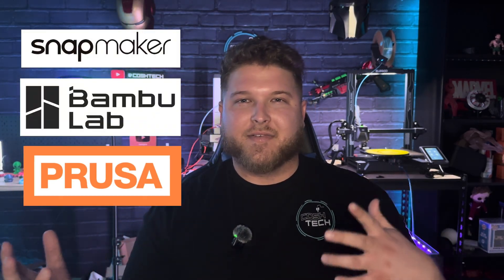But then Snapmaker, Bambu, and Prusa have all made these different multi-tool head printers and are completely changing the game of 3D printing, almost making the AMS and the ACE Pro obsolete technology. So in today's video we're going to answer: what is the difference between multi-filament or multi-color 3D printing and multi-tool head 3D printing, and whether these new multi-tool head printers are making multi-filament systems obsolete.